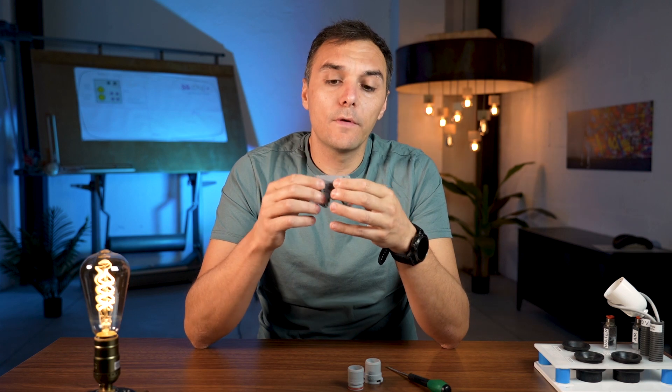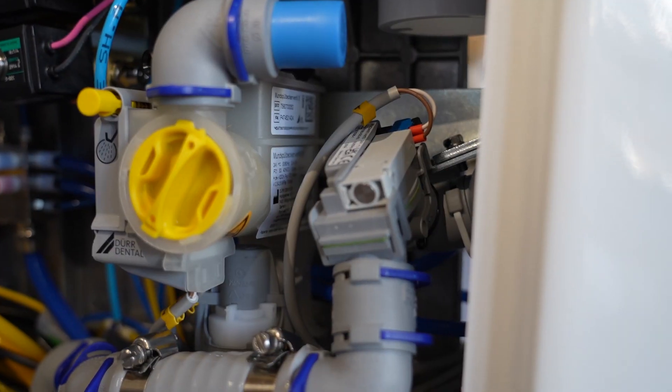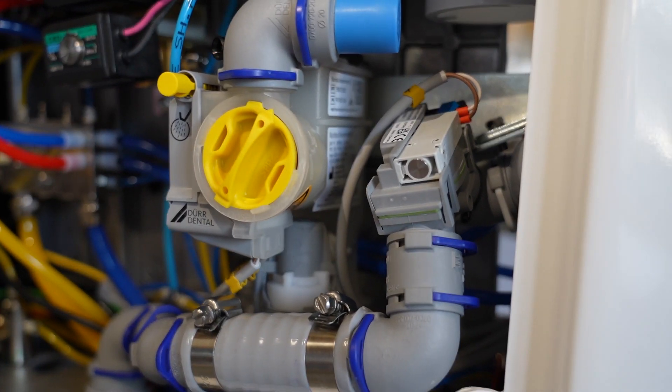The second purpose of this valve is to close the suction tube in a single dental chair when combined with the dual spittum valve. The dual spittum valve is the one that allows you to separate the suction from the basin and the suction for the cannula.